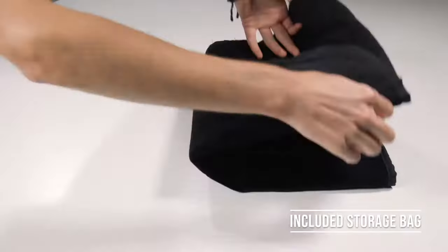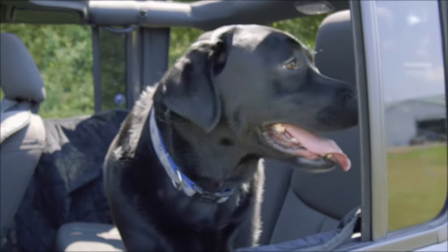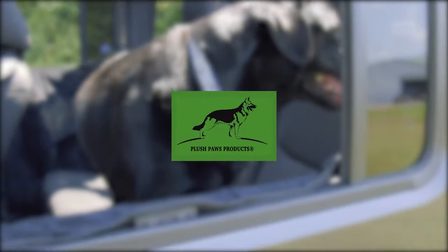When not in use, this door cover packs neatly away into its velvet carrying bag. Keep your car safe and your best friend comfortable with the Plush Paws Premium Velvet Door Cover.